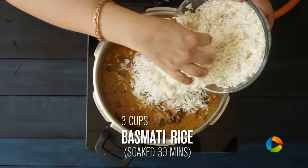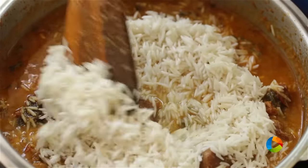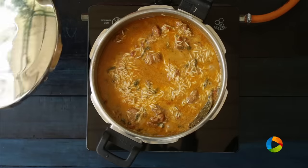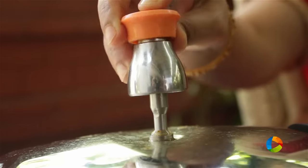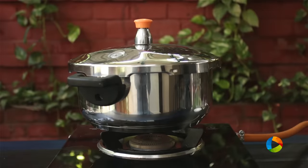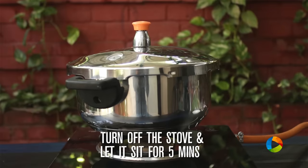Keep the flame on low. The last and final step is to add the soaked basmati rice — it has been soaking in water for about 30 minutes and I've washed it off. Close the pressure cooker, wait for the steam to come, then place the weight and cook for about 7 minutes. After you turn off the stove, don't immediately open the pressure cooker — let it sit for about 5 minutes and then you can open it.